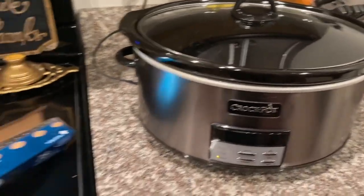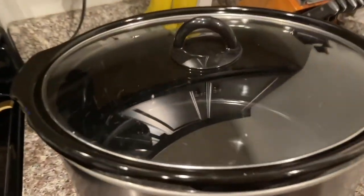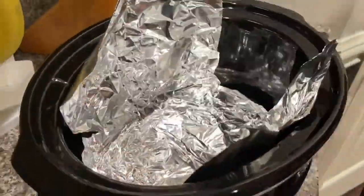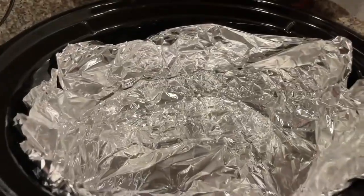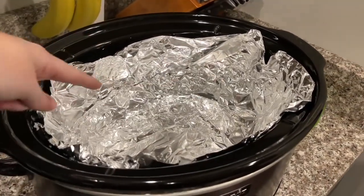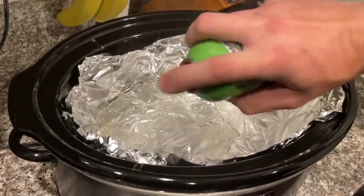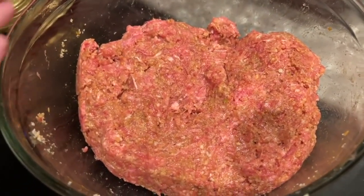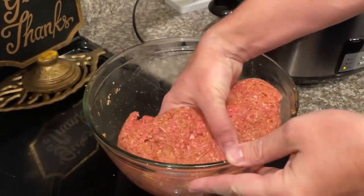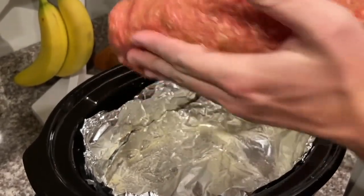Now we're moving over to the crock pot. We're going to use aluminum foil to make a little mini loaf pan to go inside the crock pot for our meatloaf. We spray it so nothing sticks — I don't think you'd have to, but we do it anyway. Look how good this meatloaf looks — Alex is going to add it into the crock pot and look how easily it comes out of the bowl. It looks perfect already.